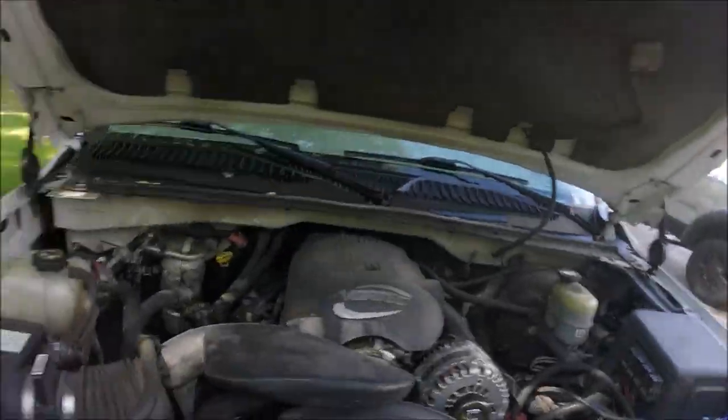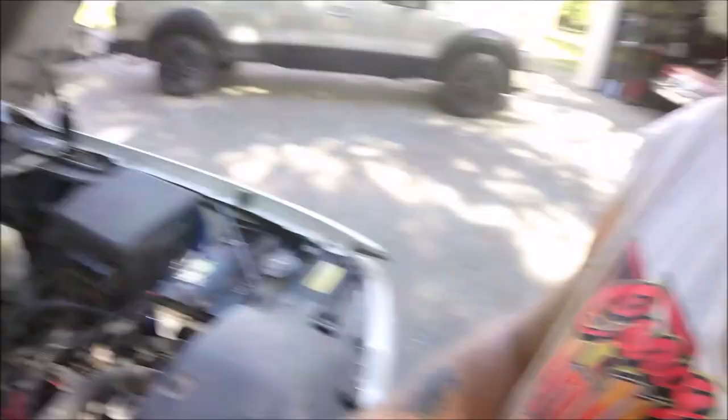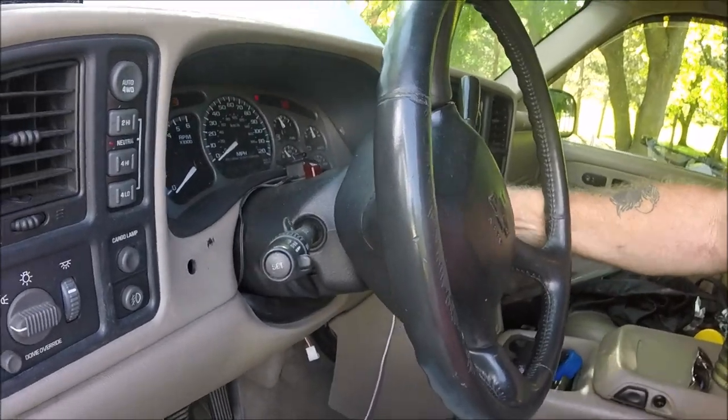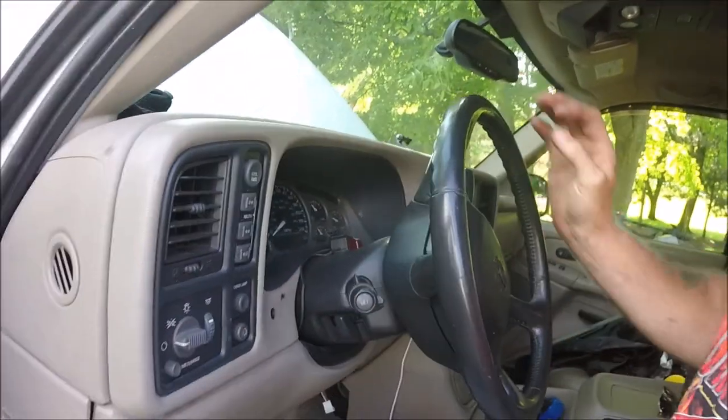This is my '02 Chevy Silverado. I've made a couple videos about some stuff on this, but I've been having troubles with the starter. If you ever get in your car and you hit the key and it's absolutely nothing — just stone dead, no click, no noise, no nothing.